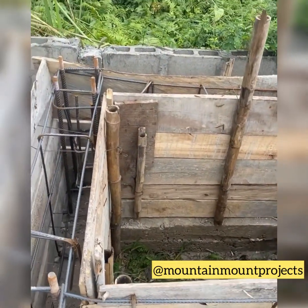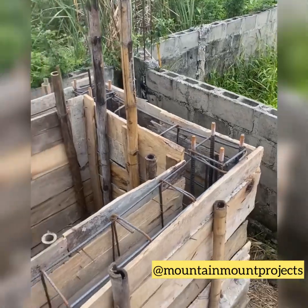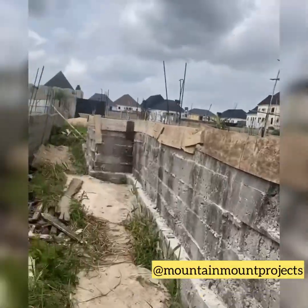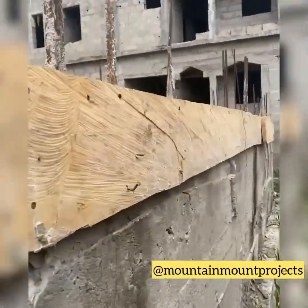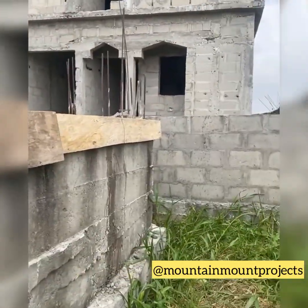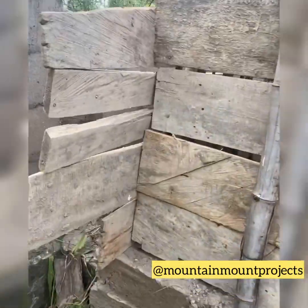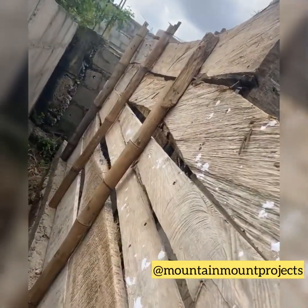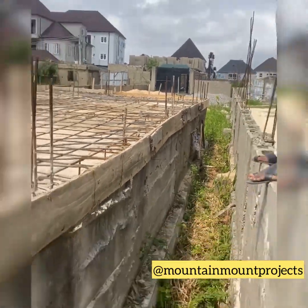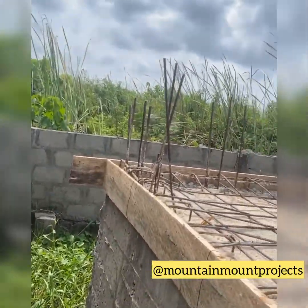Once they are filling the foundation of the house with granite, they will also be filling the tank base foundation with granite — so it's like doing two works at once. This saves you more cost and time. Do all the concrete work at once, rather than finishing the house then having to start constructing the tank base foundation again separately. The carpenter has done his job carefully.